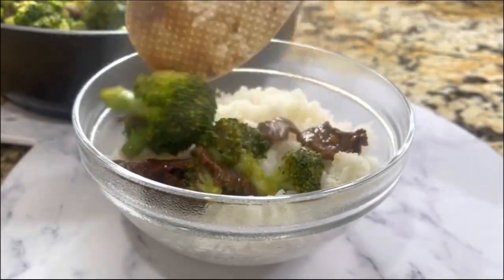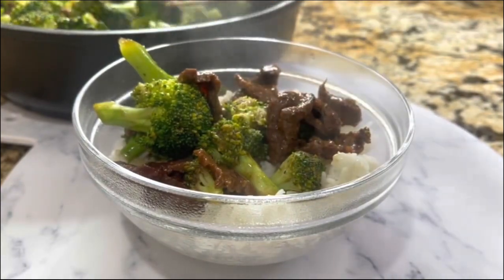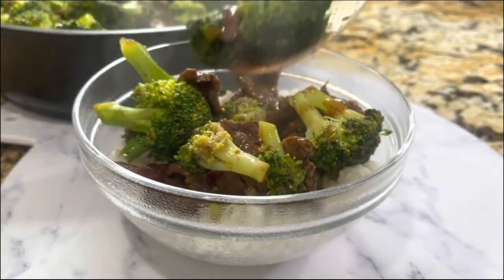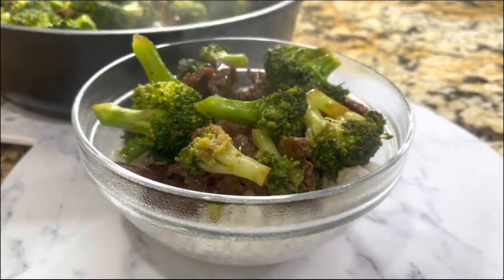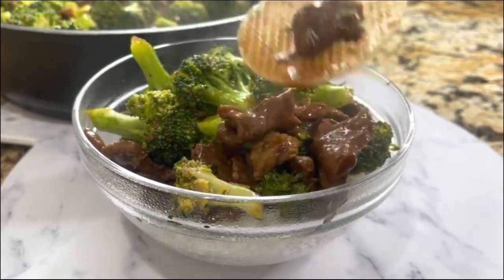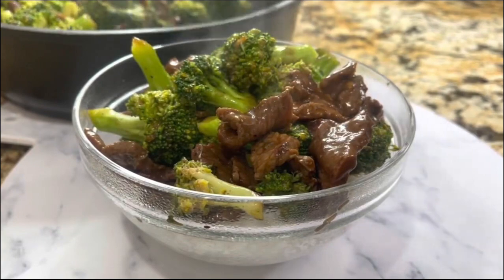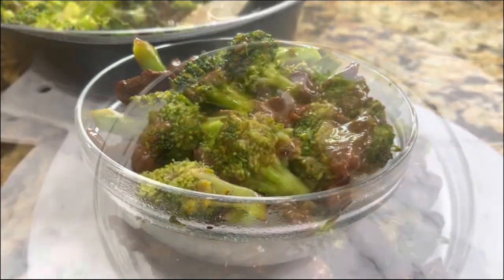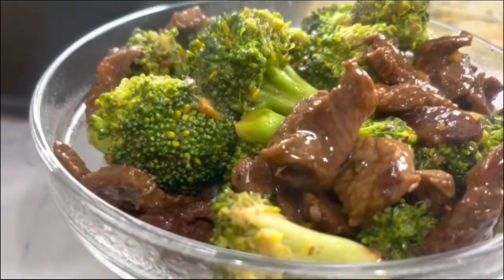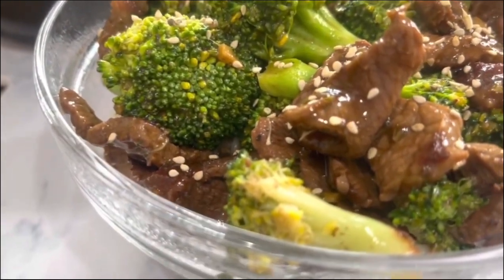Right on top I am going to pour the meat and the broccoli, and of course I am going to garnish it with some sesame seeds right on the top. You decide how much sesame seeds you want to add — I love sesame seeds so I'm going to be very generous, because this is the plate I am going to enjoy!